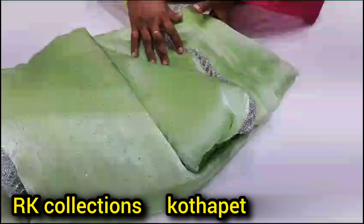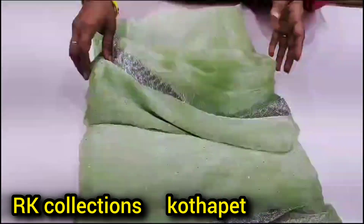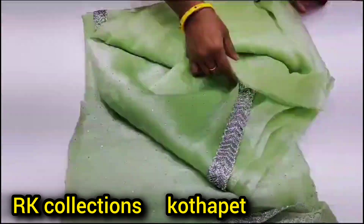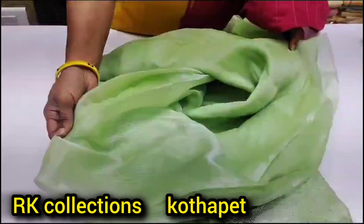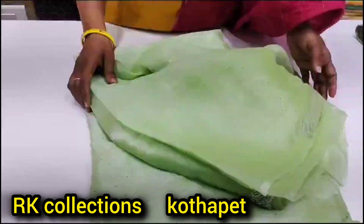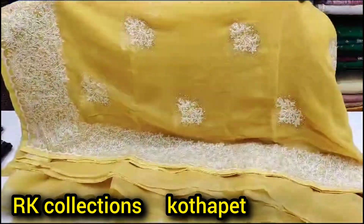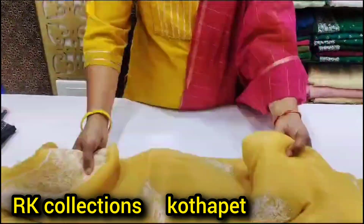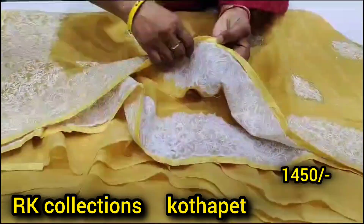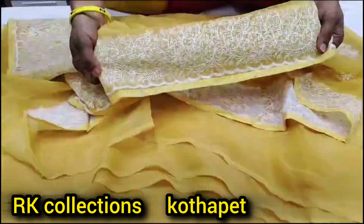This is the same collection. The next one has a border. This is a very good color. It is very smooth and has good work on the border.